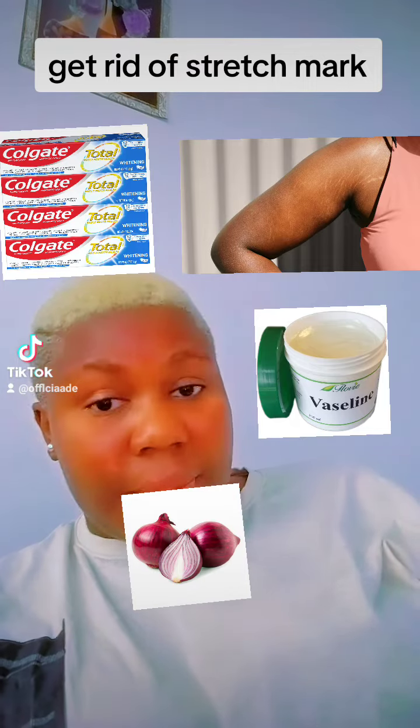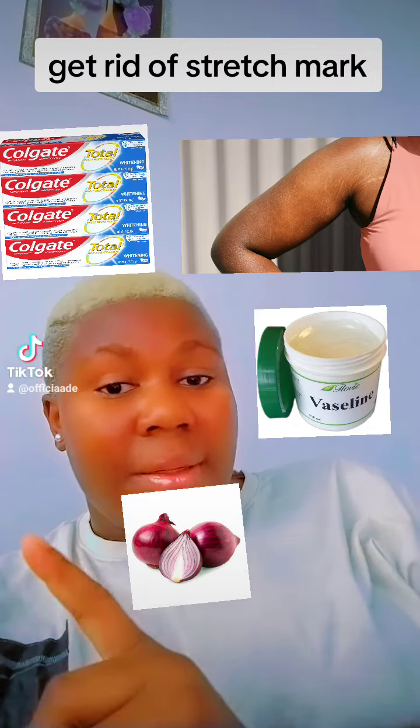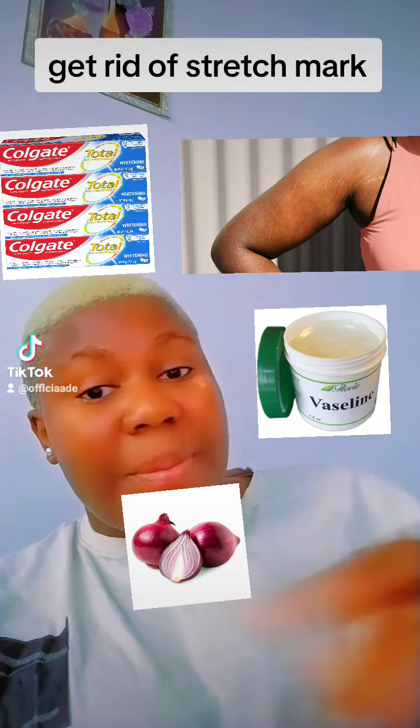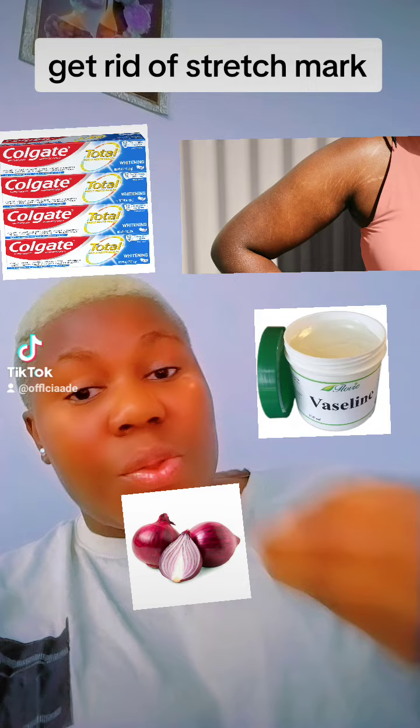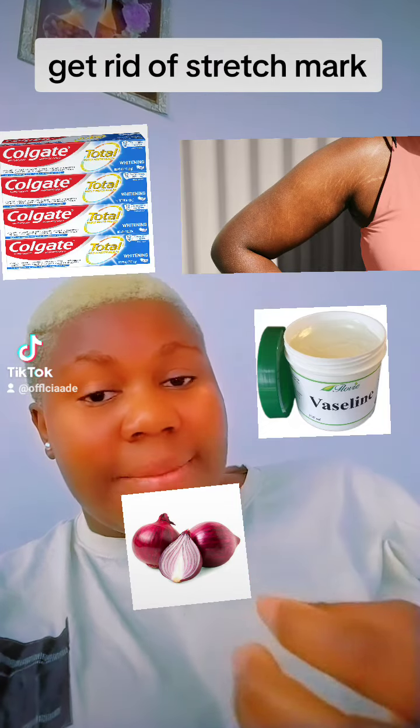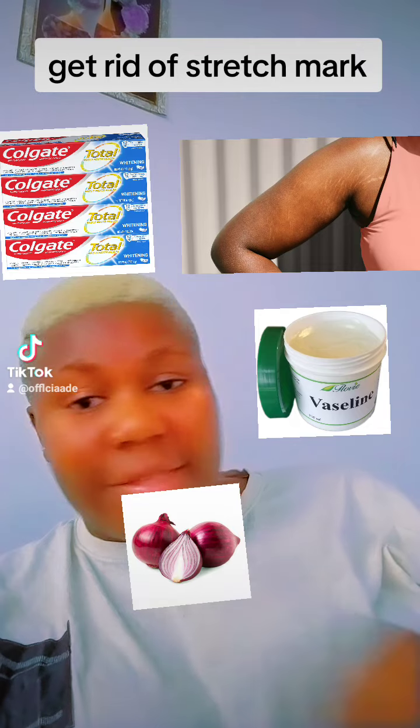What you need is just onion, okay? You need this Colgate. Also, you need Vaseline. You take your onions, one or two, depends on the quantity that you are making. You blend it very well. Make it become paste. Blend it, okay? Don't add water. Just blend it very well.